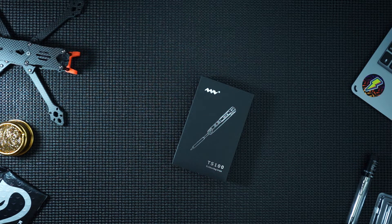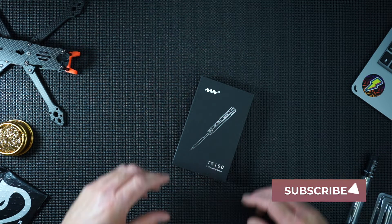Hi, what I've got here is a TS100 soldering iron. I've heard great things about these little soldering irons and I thought it was about time I actually got hold of one, so let's take a look.